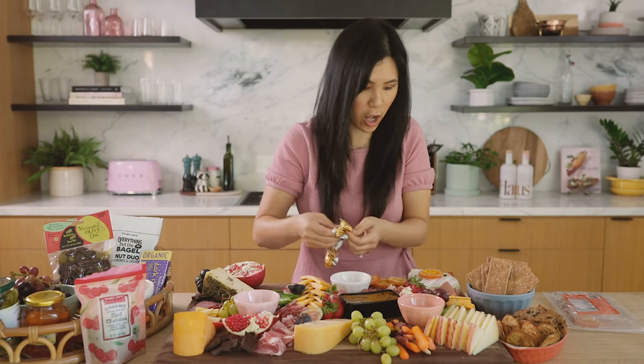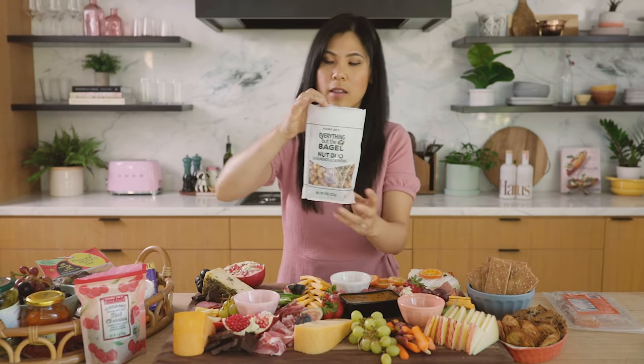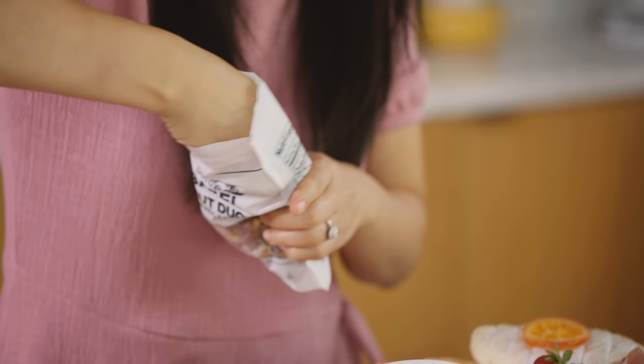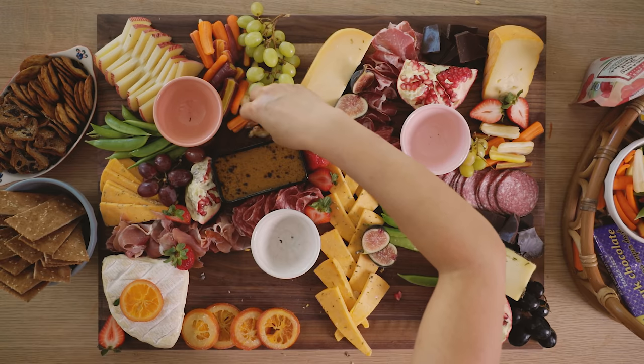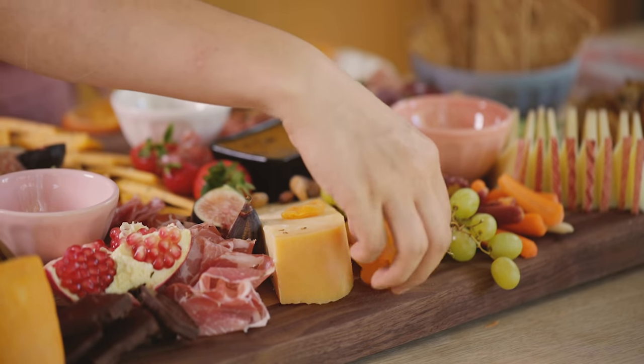We've got fries — sorry, chocolate! And then we have some nuts. These are my favorite: everything bagel seasoning nuts. They're just so yummy. I'm just going to sprinkle them. And then some dried fruits — we have the classic apricots and dried cherries.